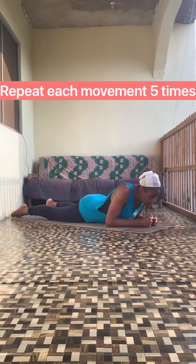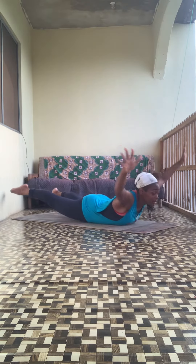Try and lift in your tummy. Breathe through each star hold.